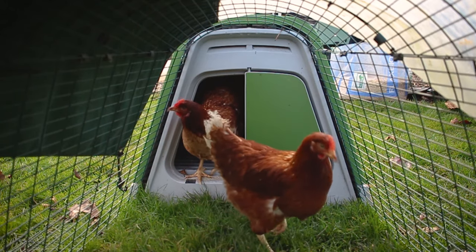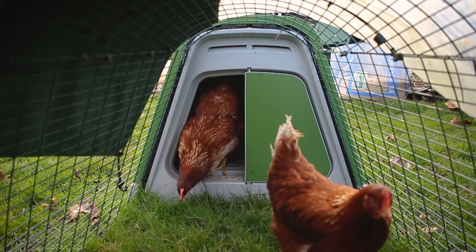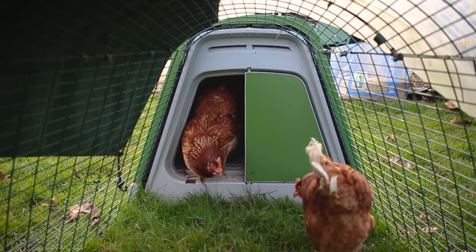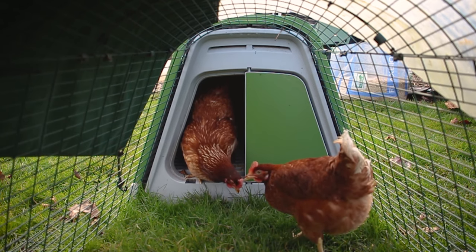And that's all there is to it. It's really a simple process that you just need to be confident when handling the chickens. Thanks for watching — don't forget to check out our channel for any other chicken related content and please like and share the video.